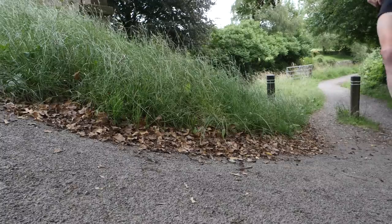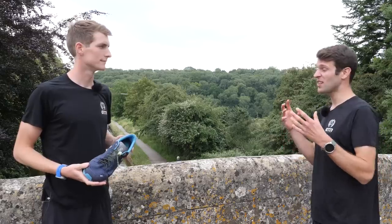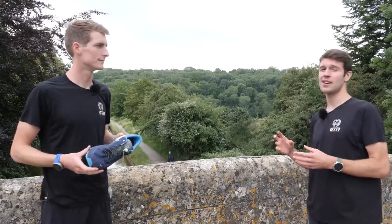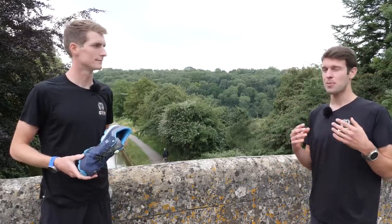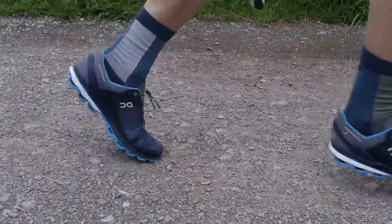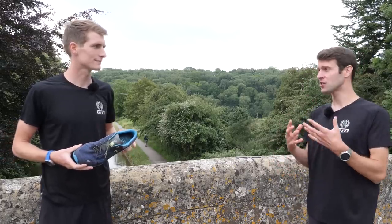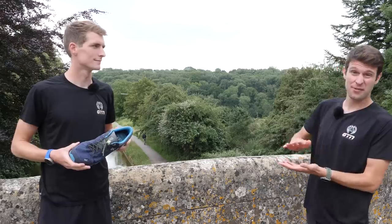To elaborate on this: when we run, we've got muscles, ligaments, tendons, and joints within our foot that are required to activate and work together to stabilize our foot. But with elastic laces, with that increased movement of our foot within the shoe, we have increased instability, and that means that those muscles, ligaments, tendons, and joints have to work even harder to control our foot and maintain the function of it.